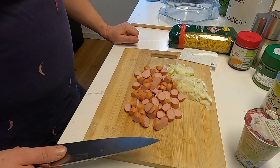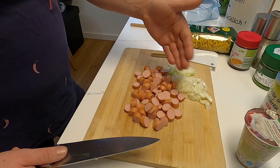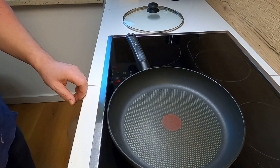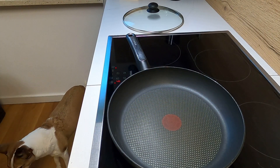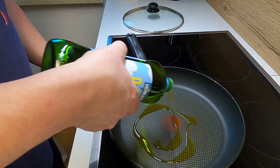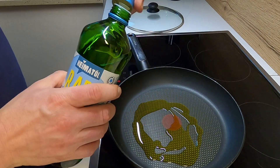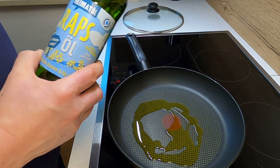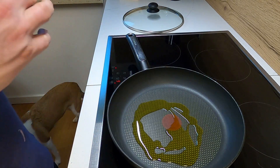So ich habe jetzt hier vier kleine Wiener Würstchen, die habe ich klein geschnippelt. Zusammen mit den Zwiebeln gehen die jetzt ab in eine vorgewärmte Pfanne, mit einem kleinen bisschen Rapsöl. Ich verwende generell kalt gepresstes Rapsöl aus der Heimat — finde ich immer sehr gut, sehr nachhaltig.